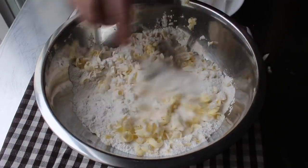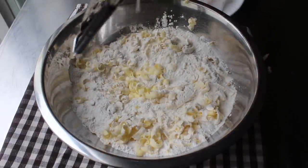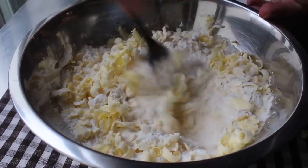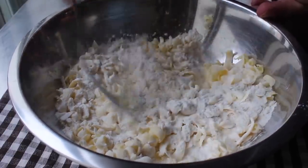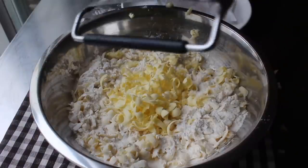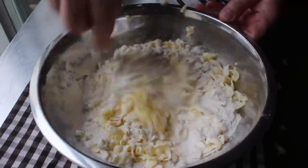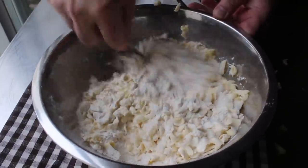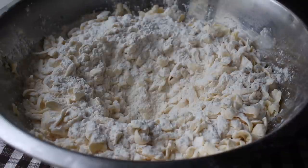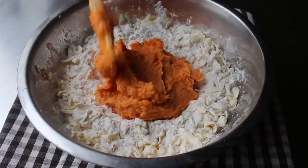Normally you'd add all the butter at once and use a pastry blender to cut it into the flour, but this method ends up with slightly bigger pieces of butter, which works a little better for this recipe since we're including mashed sweet potato, which throws things off a little bit. Once all the butter is grated in, make a well in the center and transfer in our sweet potato mixture — making sure it's completely cooled, because if it's warm it will melt the butter and we won't get that same awesome flaky texture.